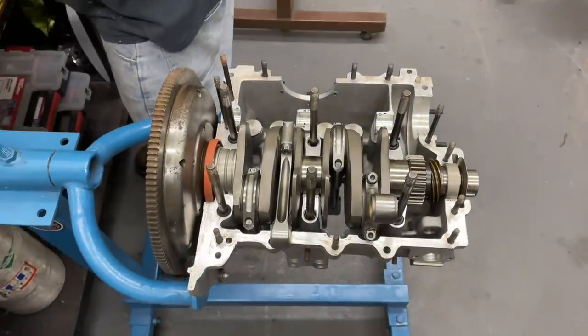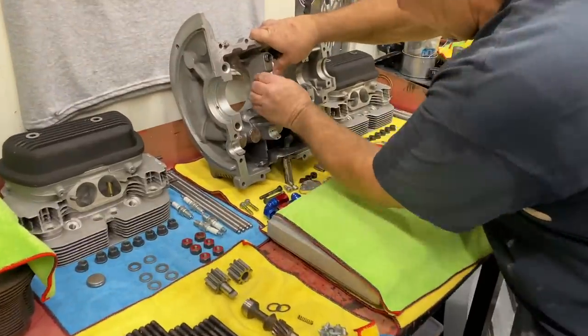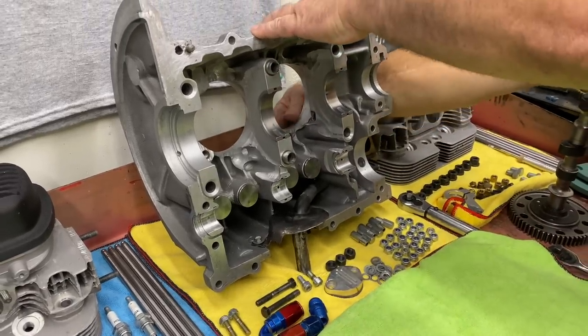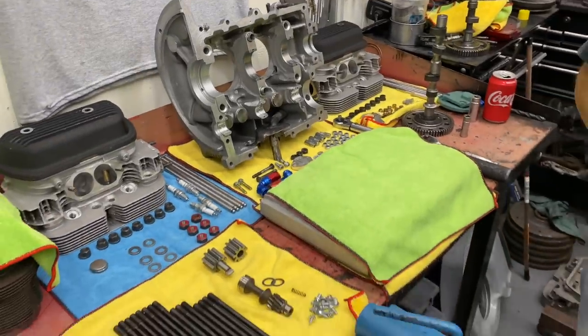Now we're going to go ahead and place this in the case. We need to flip the clutch and put a little oil on it.